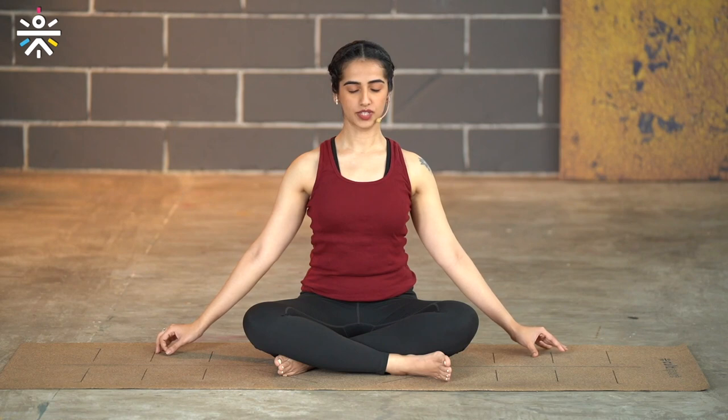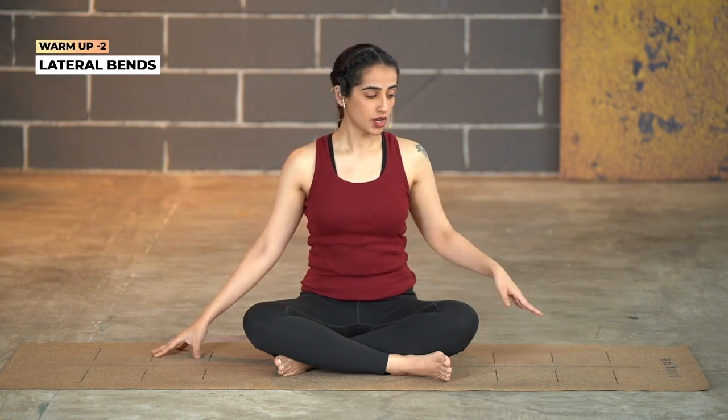Go for a few shoulder shrugs — take the shoulders up to the ears and let them sit down. You can keep your hands on the sides. Up with the shoulders and press it down. Notice the drop. You don't even realize sometimes we constantly have our shoulders worked up when we're working, so it's time to be aware. Let the shoulders sit. Up and exhale, letting your shoulders sit down. Now let's move into some lateral bends.